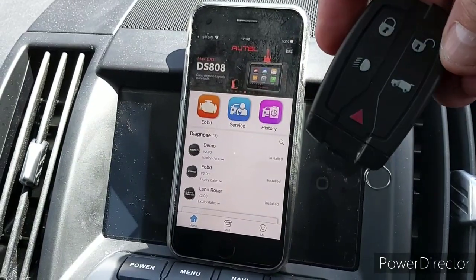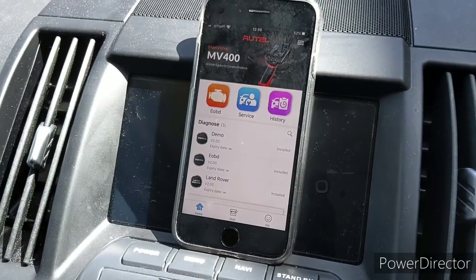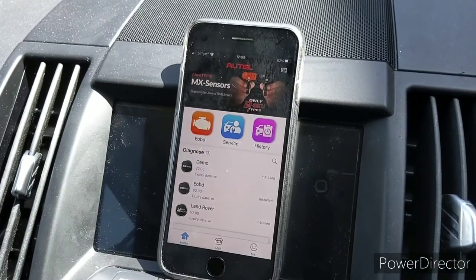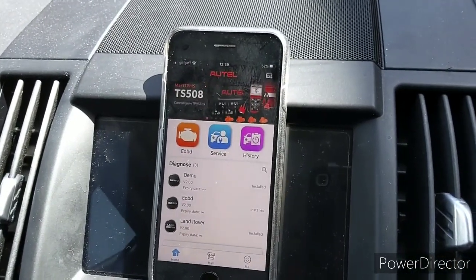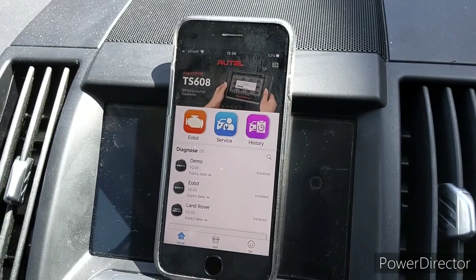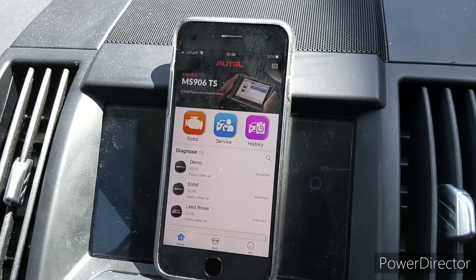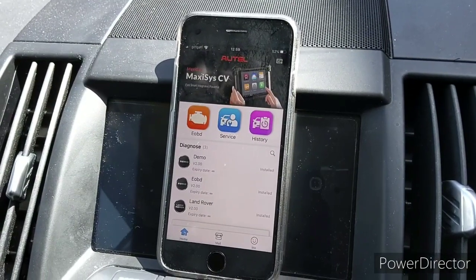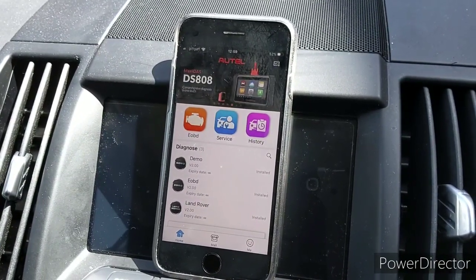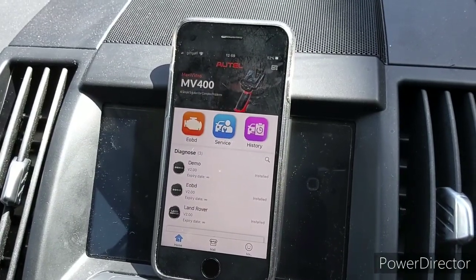I put my old spare key into it from another unit that failed. So £15 for a new key fob — the dealership wanted £120 for the fob and £200 to program it. The hotel unit, which has many useful diagnostic features, only cost £58 off eBay.